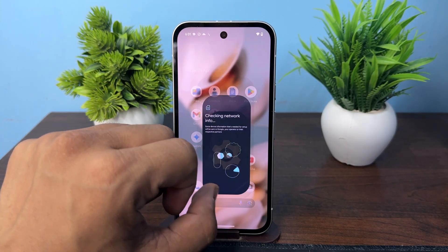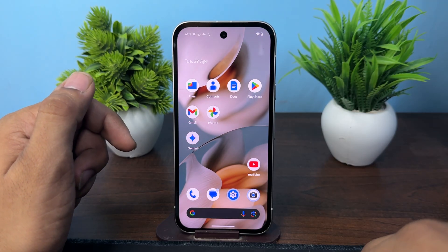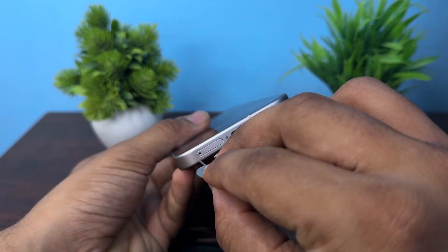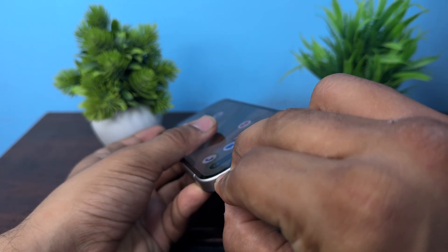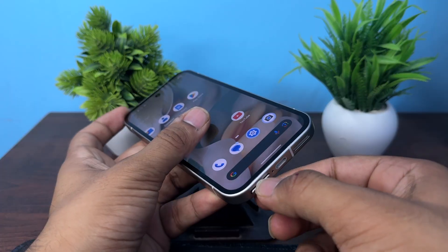Now we will see how to add the physical SIM card. To add the physical SIM card, open the SIM tray — you will see it here. Simply eject it using the SIM ejector tool, and the SIM tray will come out.